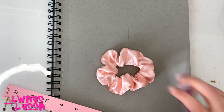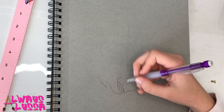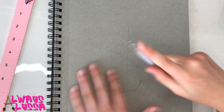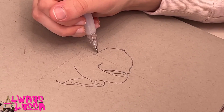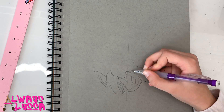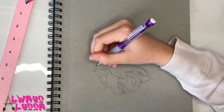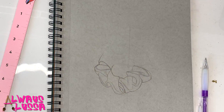First we're going to get the approximate shape of the real scrunchie and what size it is, and then I'm going to use it as a reference to get all the shapes and curves. Just keep following along — you can use either your scrunchie as a reference or you can use a picture if you want. And just remember, scrunchies have a lot of twists and curves and folds in them, so keep that in mind when you're drawing.